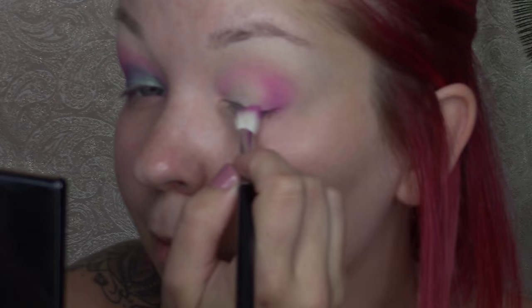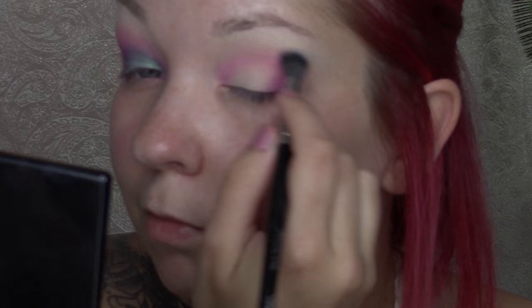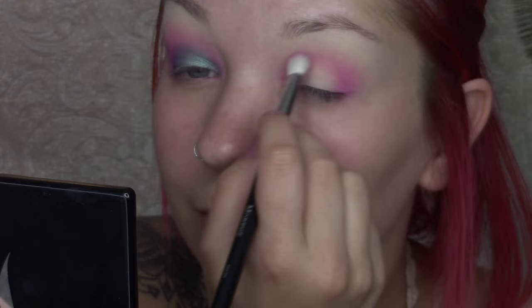Using this Morphe E27 brush — it's clean with no product on it — I'm just going to be blending it all together so that it's even, everything's seamless and there are no harsh lines. Then going back with the M433 brush with the same plum raspberry shade, I'm going to be going into the inner corners of my eye and packing that shadow on there.